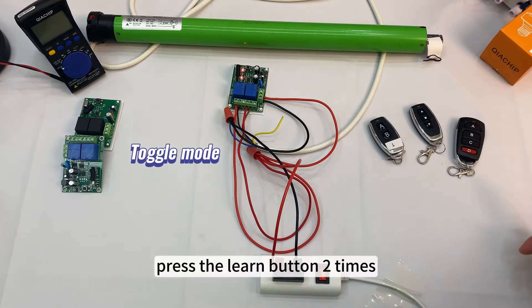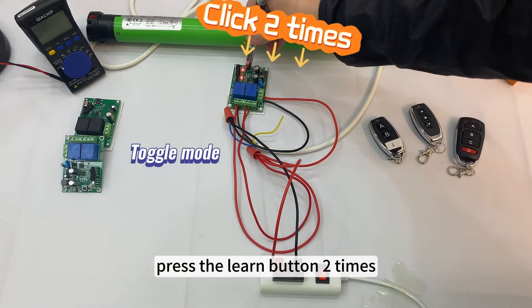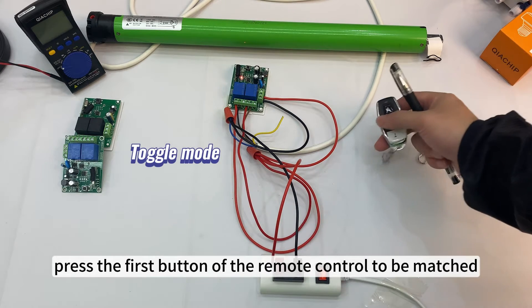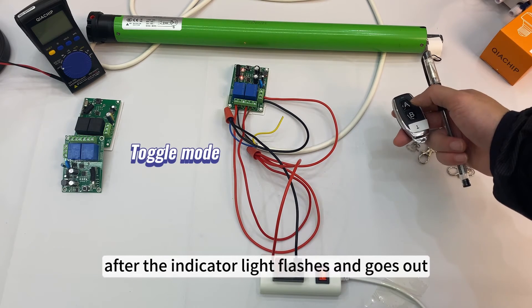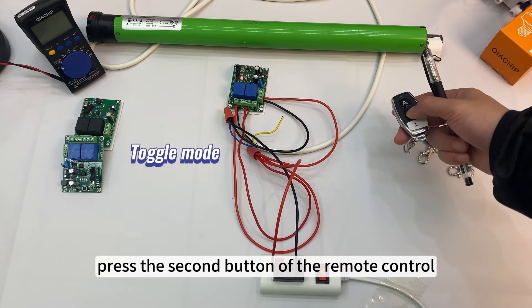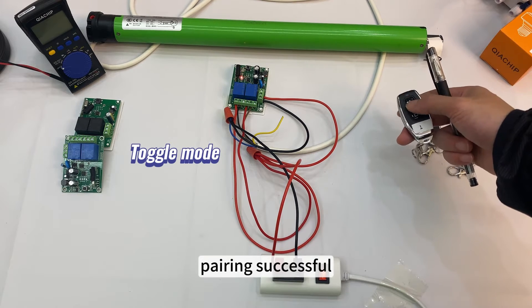Toggle mode: press the learn button 2 times and observe that the indicator light goes out. Press the first button of the remote control to be matched. After the indicator light flashes and goes out, press the second button of the remote control. Pairing successful.